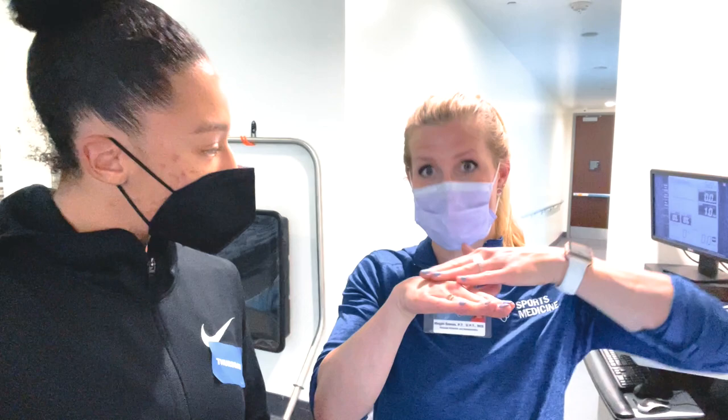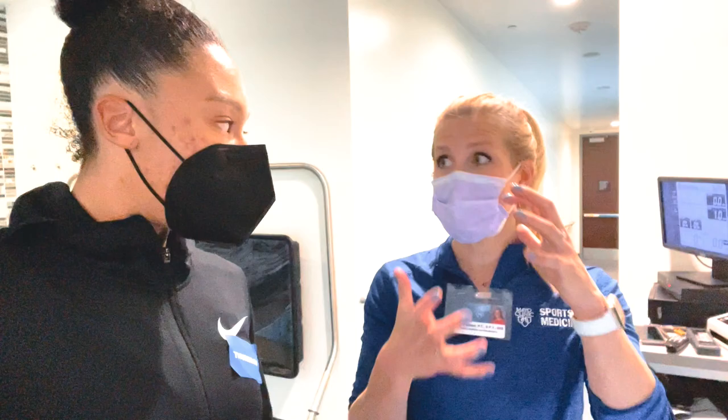Then we did some machines. We isolated the quads — when the quads straighten the knee, the hamstrings have to let go and lengthen on the back side, so that's a nice range of motion exercise plus strength for the opposite muscle group. We did single-leg press, just bending and straightening, which she tolerated very well. And lastly, some isometric hamstring curls on the prone machine — meaning on her belly.